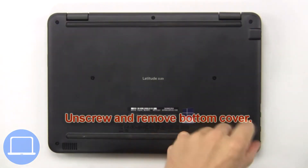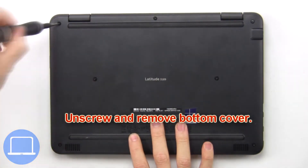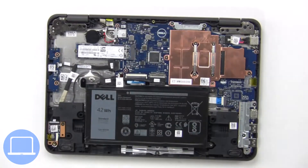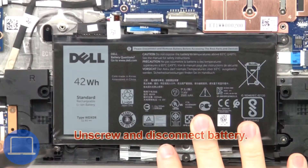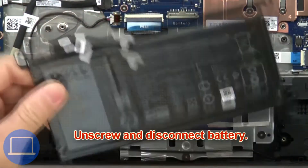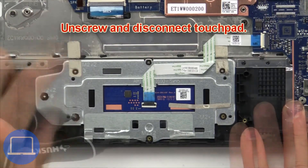First, unscrew and remove the bottom cover. Then unscrew and disconnect the battery. Next, unscrew and disconnect the touchpad.